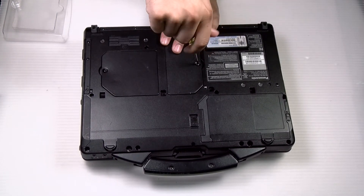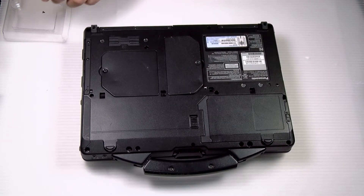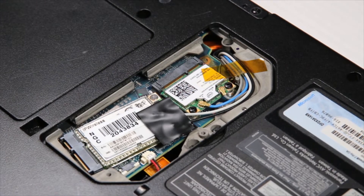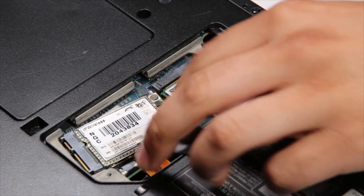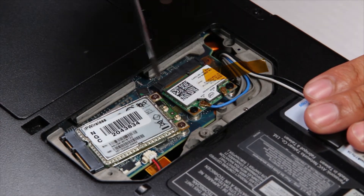There's one screw on this center door here — remove it. Now that the cards are exposed, there are two screws holding down the actual WAN card. Remove them both.